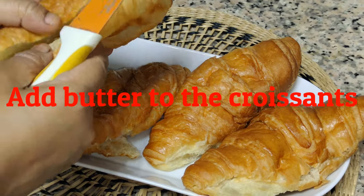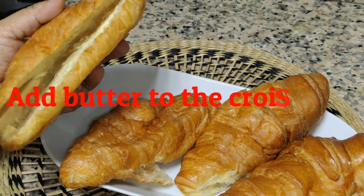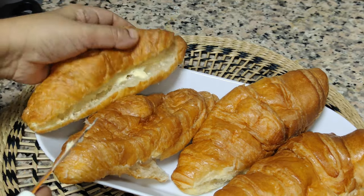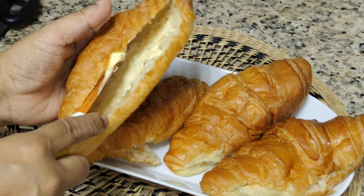Add butter to the croissants. Add 2 teaspoons of almond salt. Add 1 teaspoon of water.